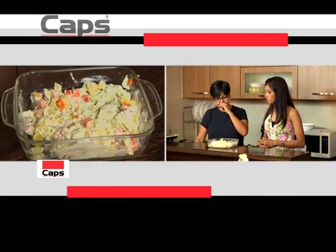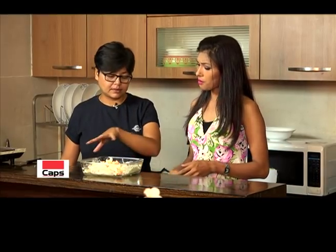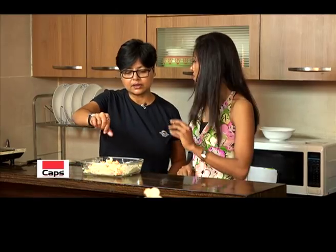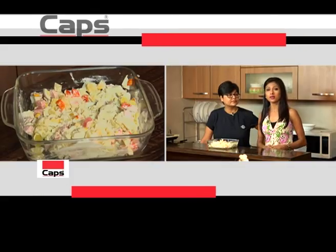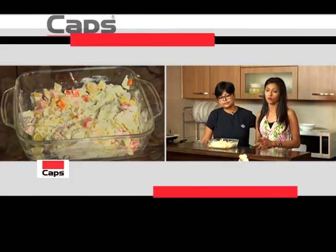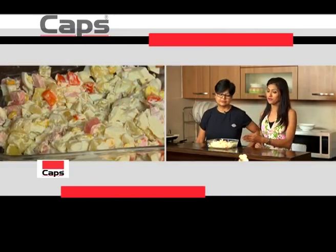As you can taste, we have more garlic, but adjust according to taste. If it is proper, it is proper. If we have a taste of the ingredients, we will have a proper Russian salad. We will have a taste of this at home.